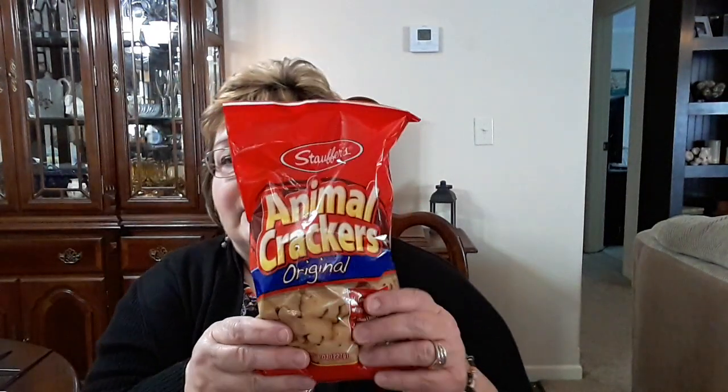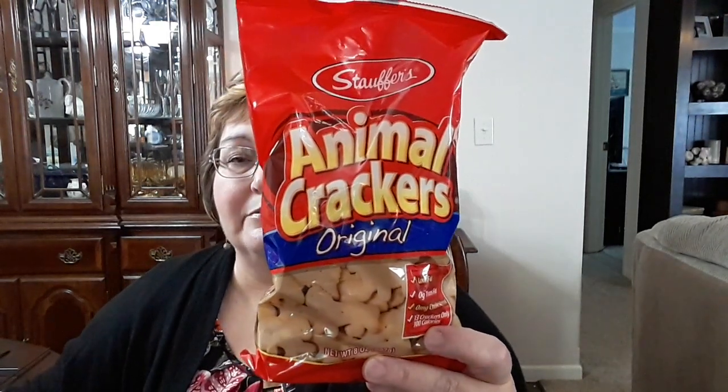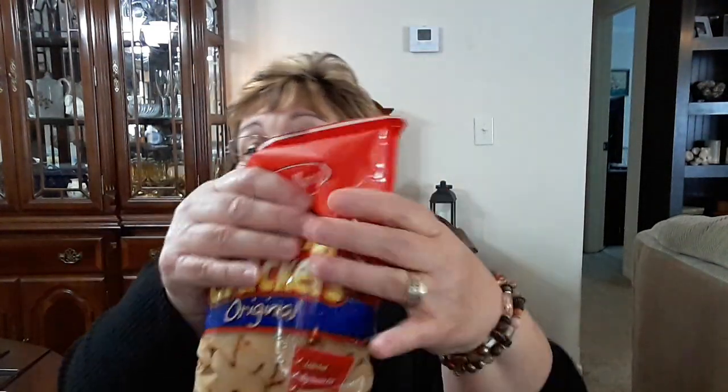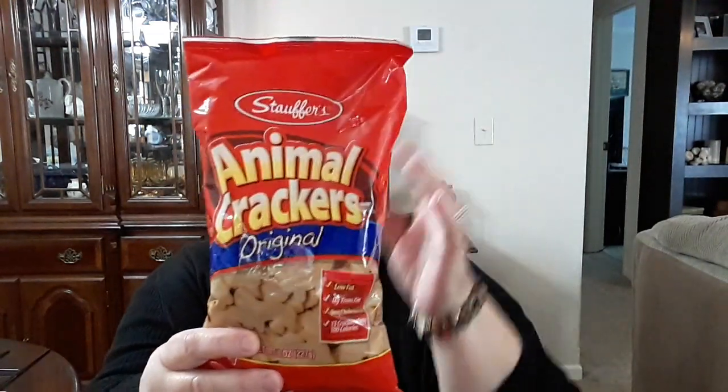I got two packs of Animal Crackers. That's another thing that we can have, and my grandchildren like them too. So I got two packs of those, and this is a great buy — they're pretty expensive at Walmart. This is 8 ounces, but it's a pretty big bag of them. So for $1.25, I thought that was a good bargain. I got two of those.